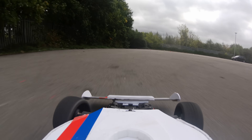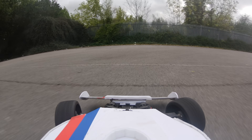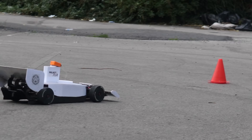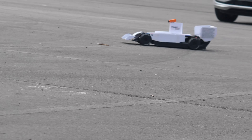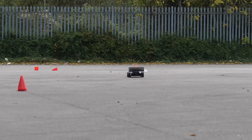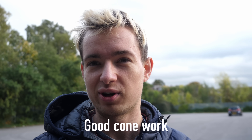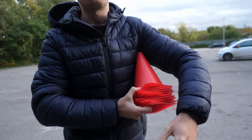Looking closely it actually seemed that the car was pitching up as it gained speed. Is this because the powerful rear wing is now acting like an elevator on an aircraft? Perhaps the previous huge front wing was actually a good thing for pressing the nose down. After the cone runs I acknowledged I'd knocked most of them over straight away.